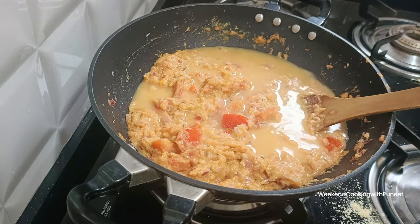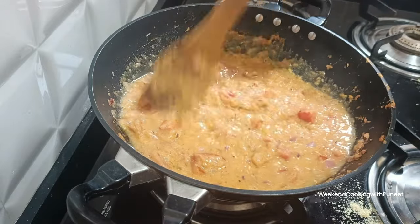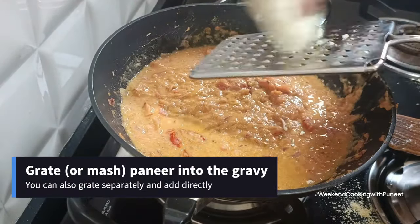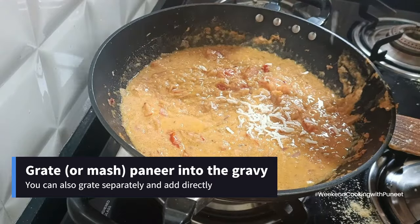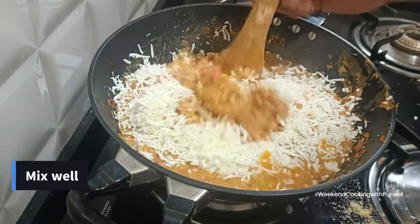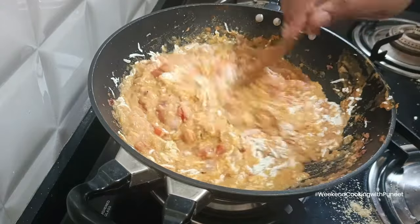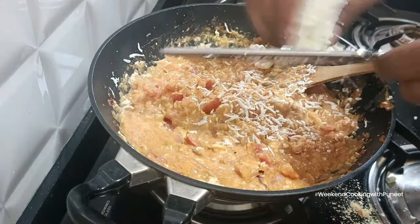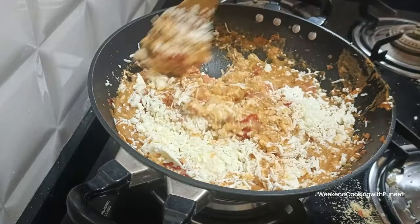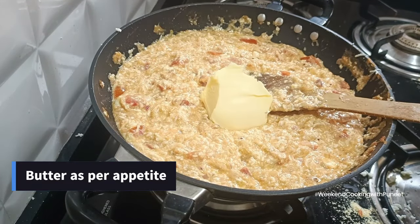Paneer Burji is a semi-dry preparation, so add water based on your target texture. Now for the last main step — add the paneer. You can crumble it into the curry or grate it directly into the pan. You can also grate it separately and add it all at once. Just make sure you don't grate paneer and let it sit — add it immediately into the preparation.